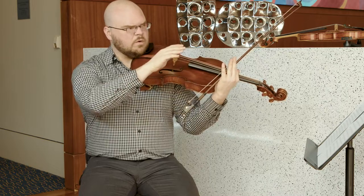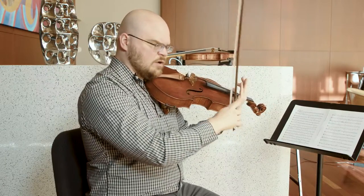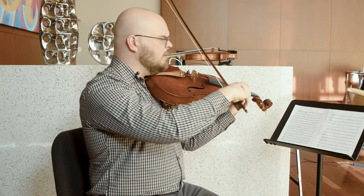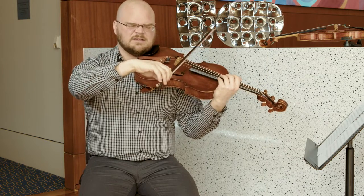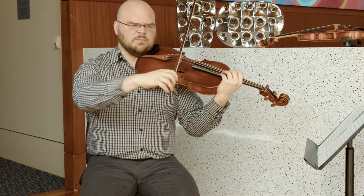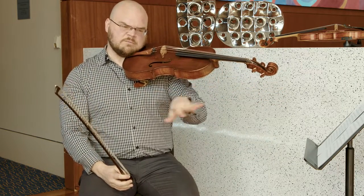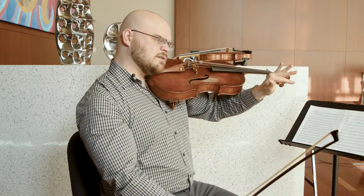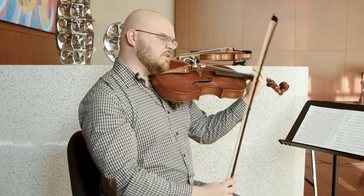I actually want to feel a U shape to each one of these notes. I know that the bow is going to come off the string. I also want to make sure that I'm using as much as I can the same amount of bow on both down bow and up bow, and that each note I'm going to feel in my bow has a shape that kind of goes like this. So we come onto the string and we come off of it at the beginning and end of each note.